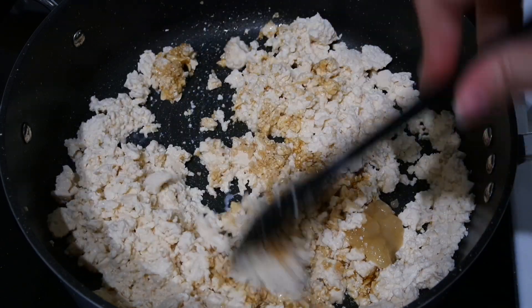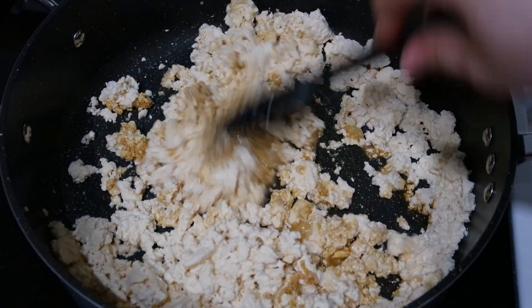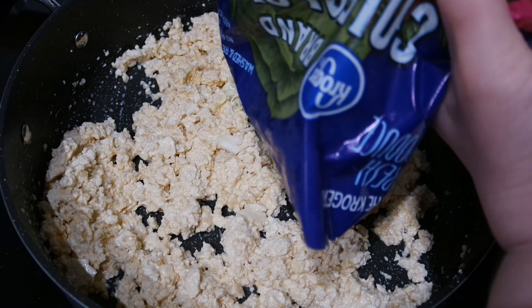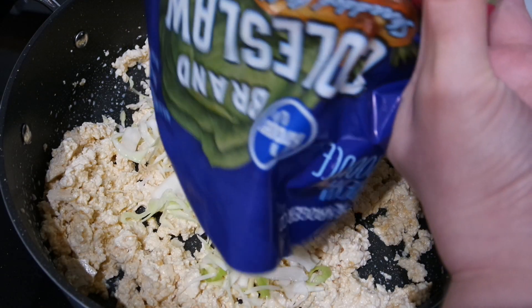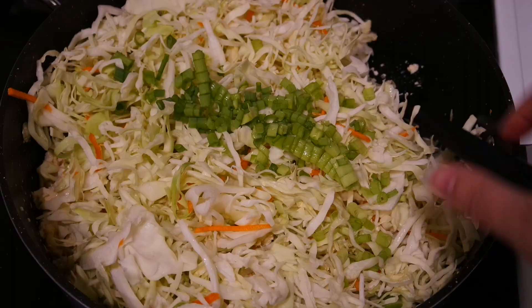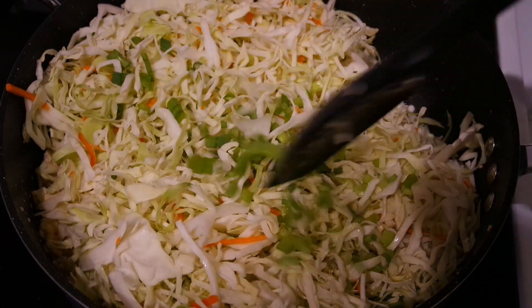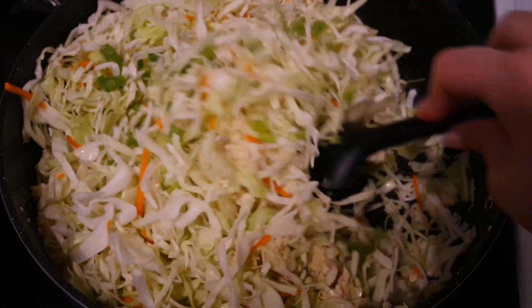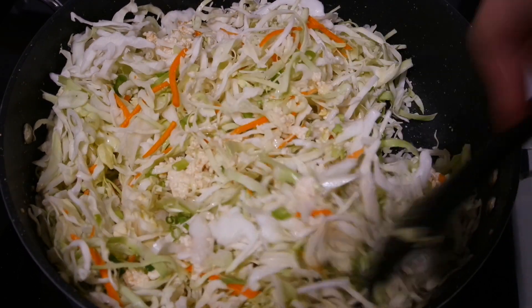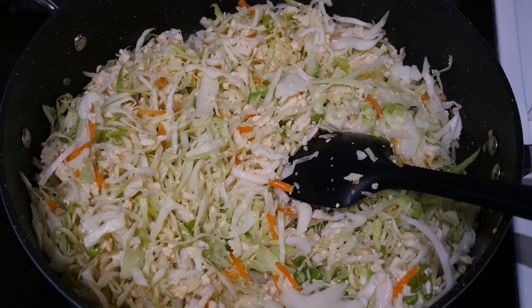I'll mix that all together and let it start cooking down for a couple of minutes before adding in a 16-ounce bag of coleslaw mix, as well as a few sliced green onions. Mix that all together and let it cook down until all of the liquid evaporates and it starts browning slightly. This will take about 20 to 25 minutes.